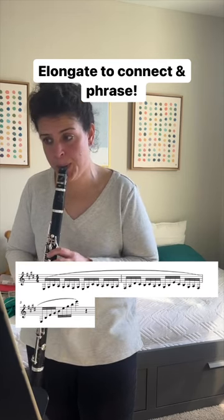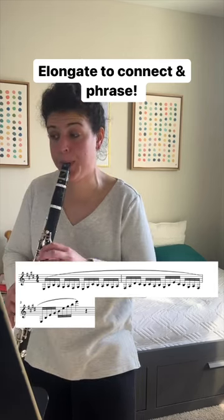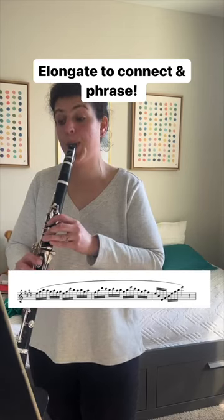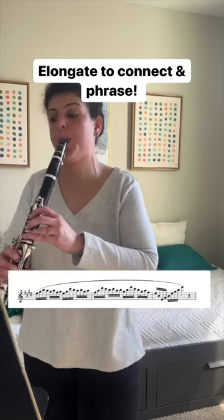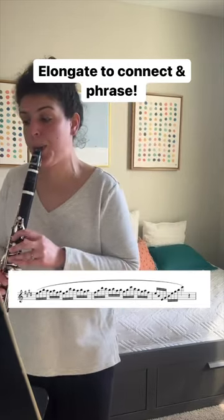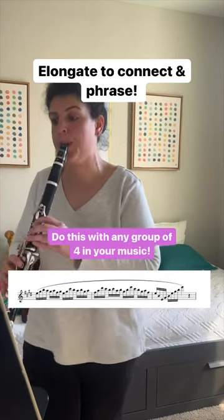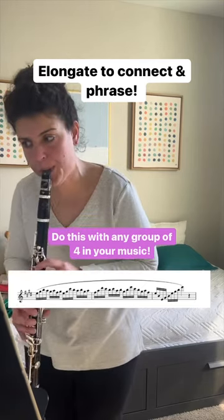So I'm going to play it normally now, but still think about grounding into that first note of each group of four and then have some real fun. So I'm going to play it now.